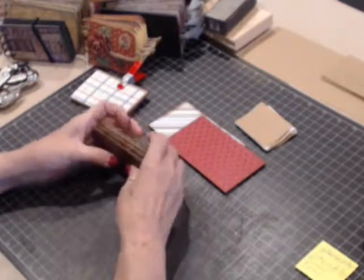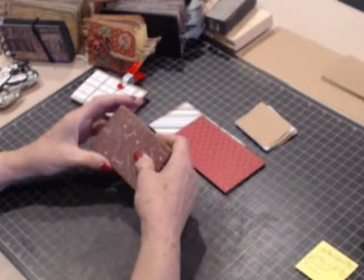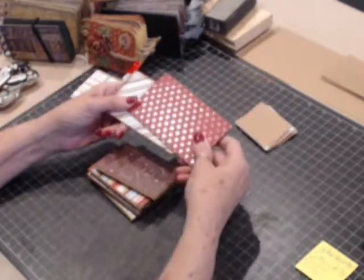Good afternoon ladies, this is the Crafty Lady and I'm back with tutorial number three on RTP books. When we left off, I indicated that we needed to finish our covers, our book covers.